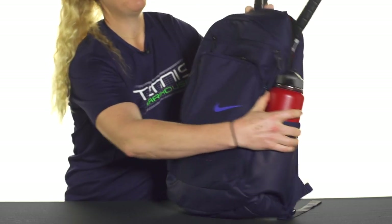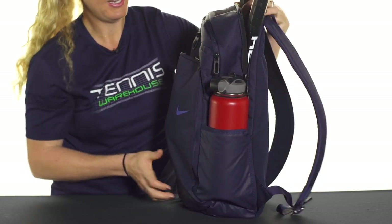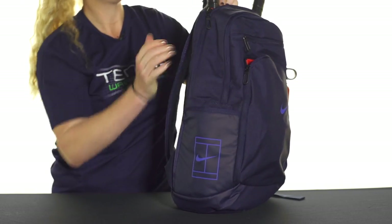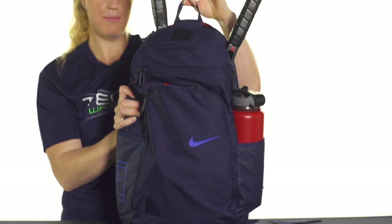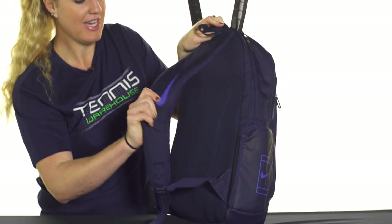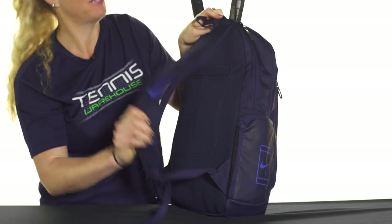The sides of this bag do feature pockets — I've thrown my water bottle on this side and you could use the other side for a can of balls. There is a grab handle right on top of this bag and the backpack straps are really well lined, nice and plush, easy comfortable carrying.